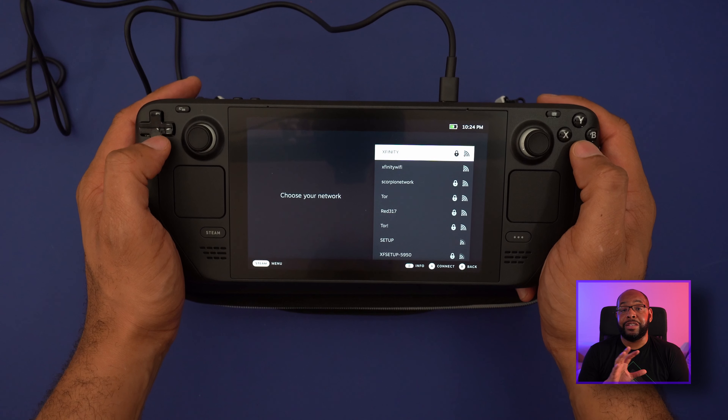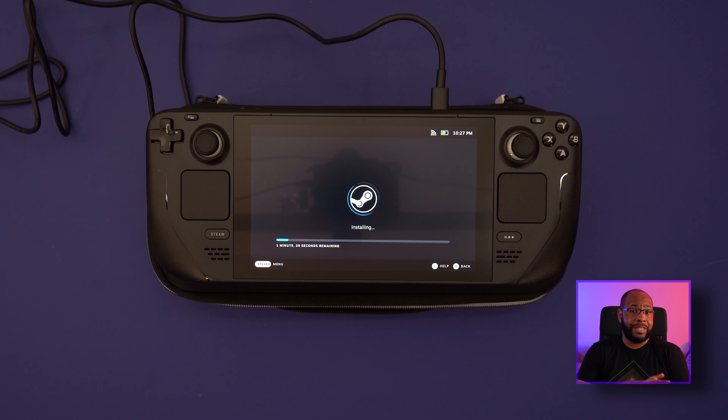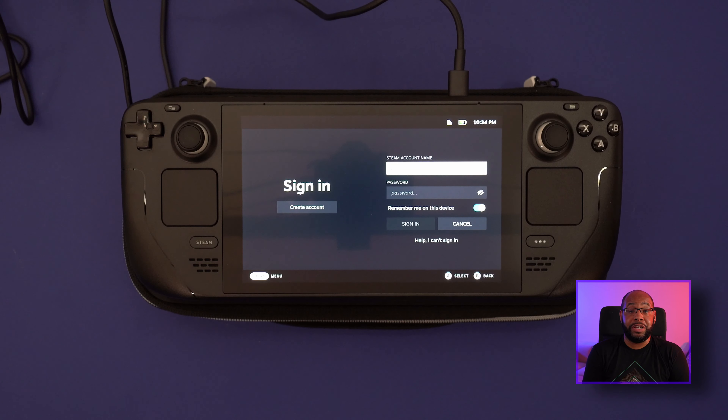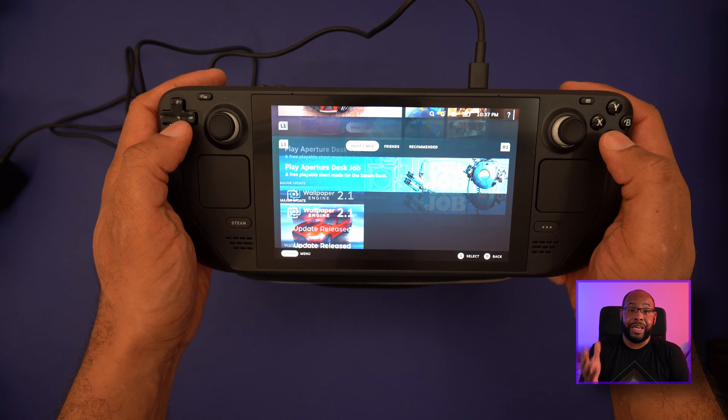Once you've done all that, it'll download an update and get everything updated to the latest version. I like that they give you a progress indicator showing how fast things are downloading — that's a really nice touch. The update takes a little while to process, but once it finishes you'll be at the login screen where you can log in with your Steam account and go right to your library.